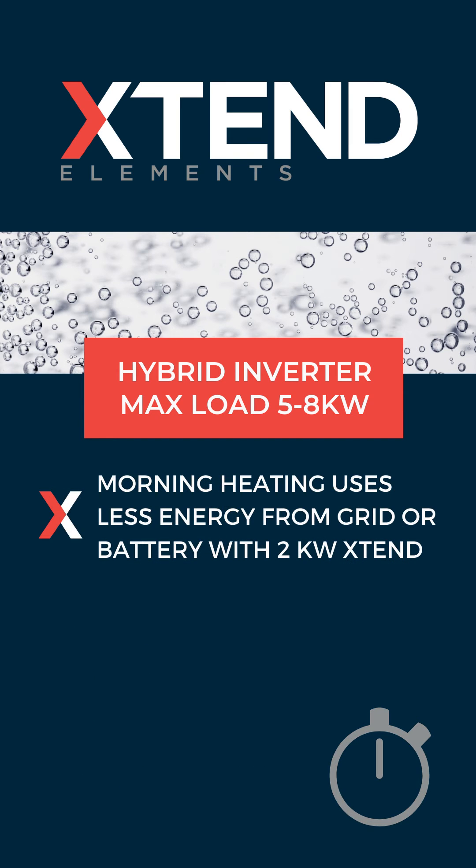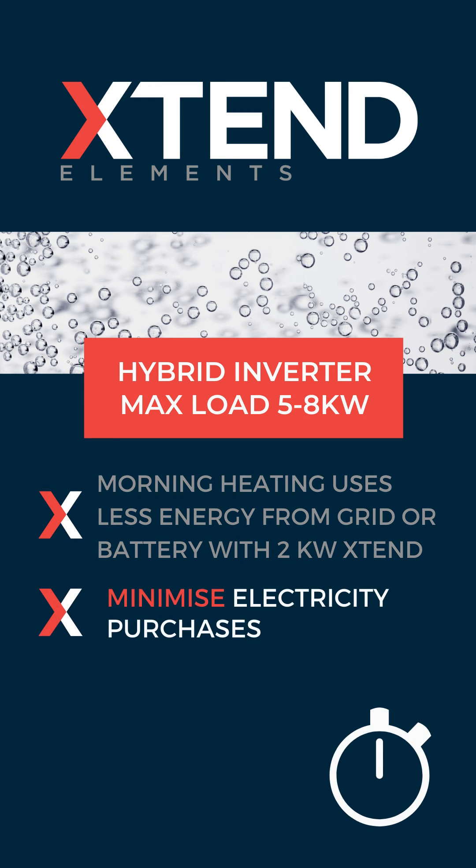If you need to heat the geyser in the morning, for example in the winter months, then using a two kilowatt extend element instead of a three kilowatt standard element reduces the power required from your batteries or the grid. This means you minimize your electricity purchases, which is the aim of the game.